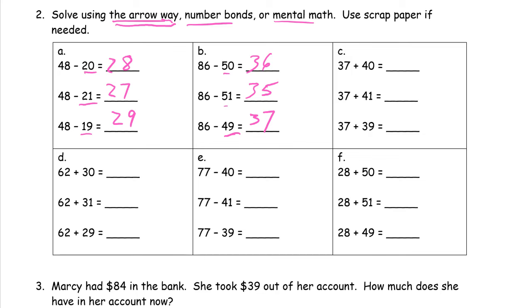37 plus 40 is 77. And then for 37 plus 41 — we're adding now — so we're going to have one more, which is 78. And now we're adding one less, so we're going to have one less, which is 76.